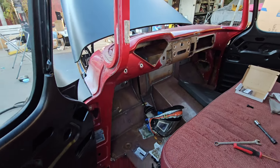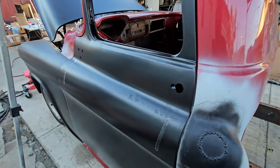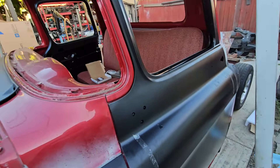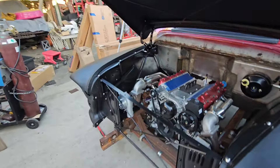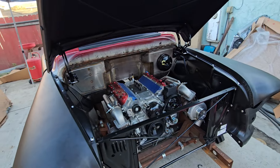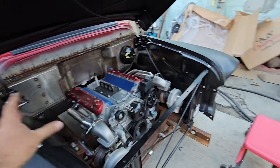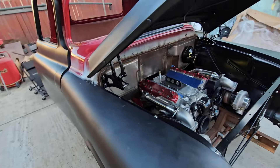Even the pedal is electronic. Everything is electronic on this build. The windows are going to be one-piece electric. Everything is here for that but the doors have to go out to paint first. There's a new American AutoWire harness and a Terminator X computer system going in.